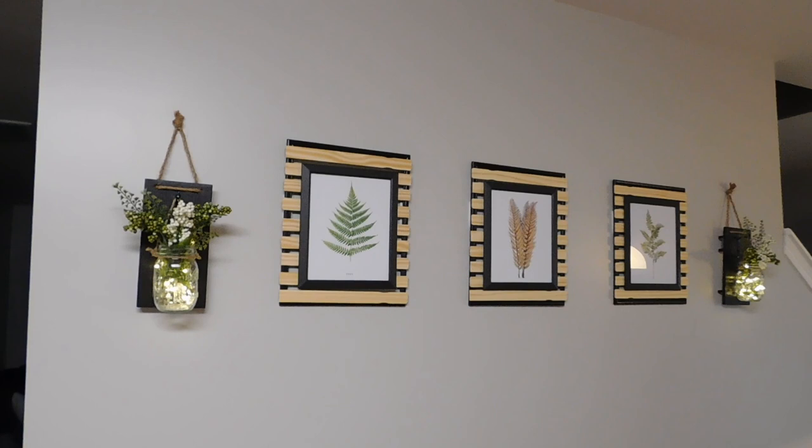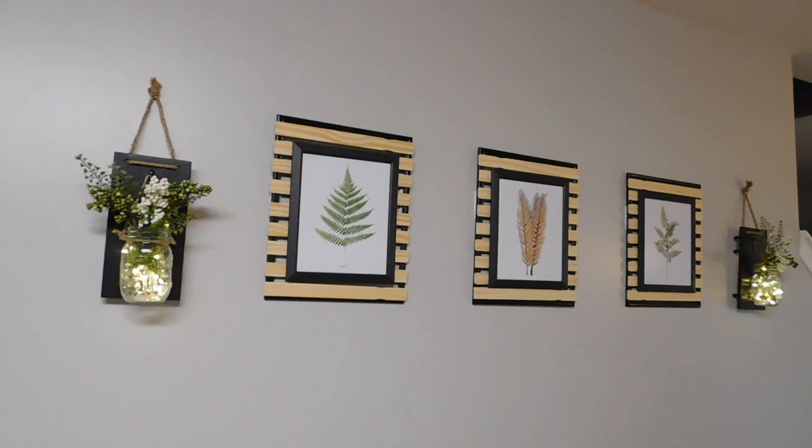That is the finished project! If you enjoyed this video, please comment below and give me a thumbs up. I'll catch you guys in the next one — peace!